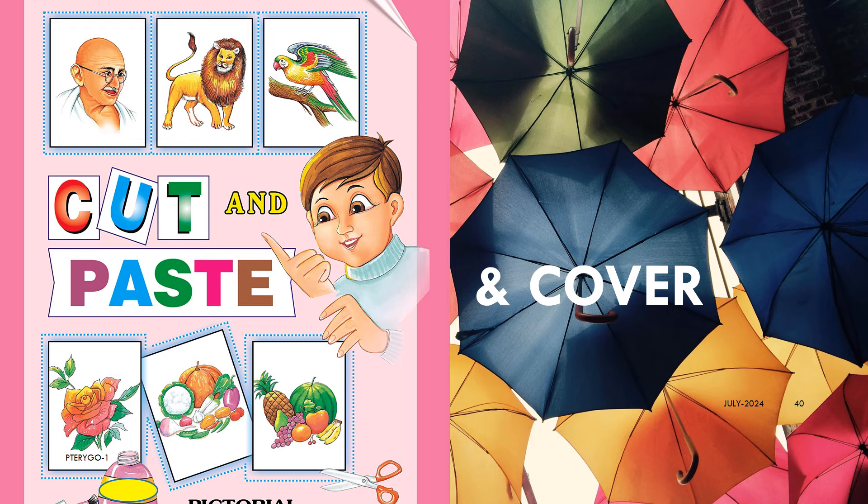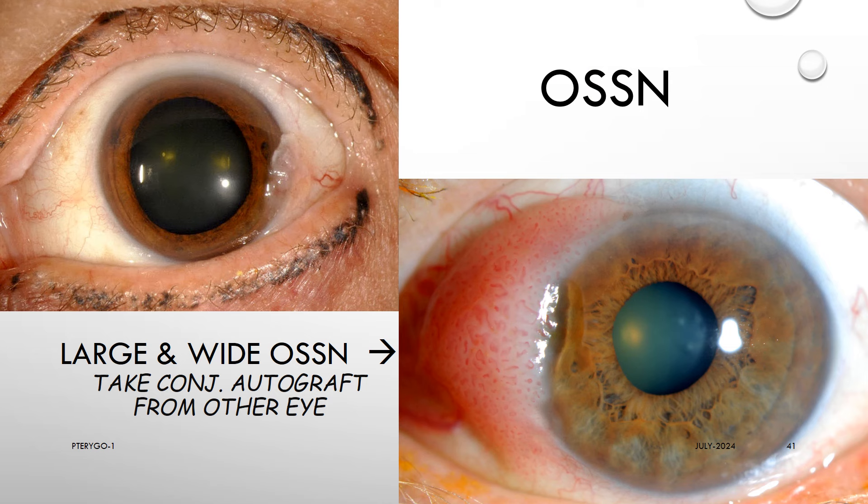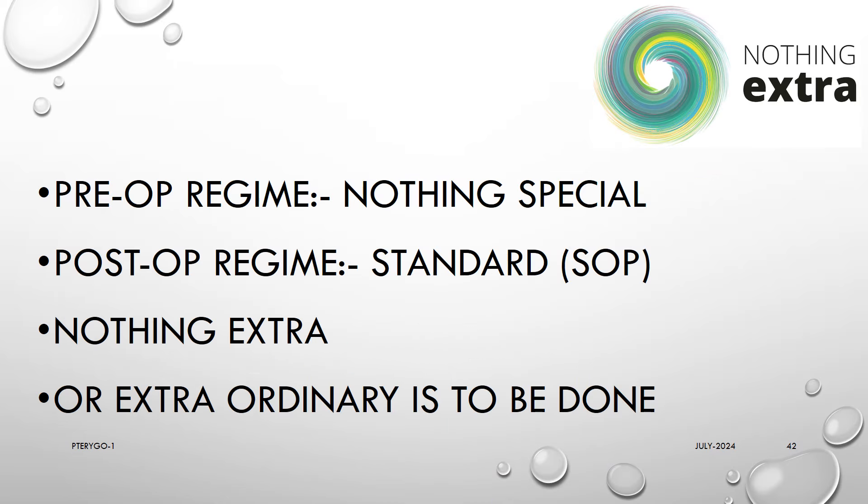We fondly call this the cut, paste, and cover — or cut, paste, and shield — surgery for pterygium. Even for OSSN, we use the same method and same Pterygo lens. If OSSN is too big and too wide, we use a limbal autograft from the other eye of the patient.